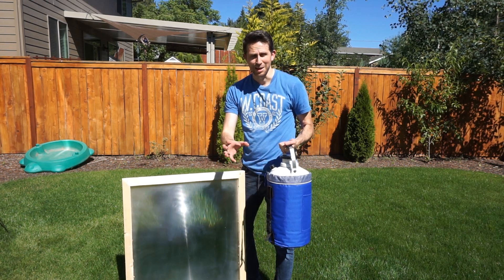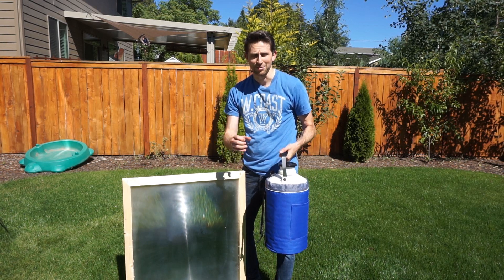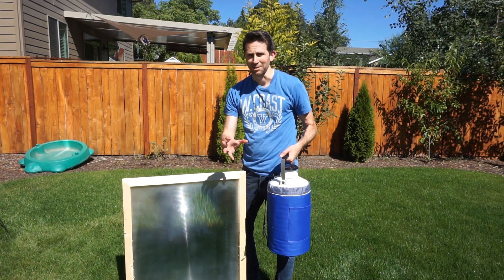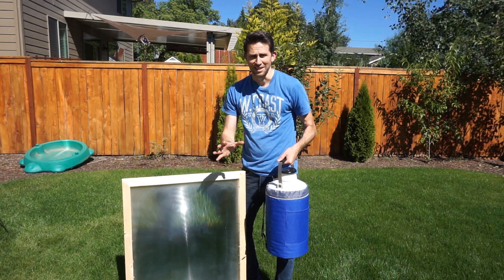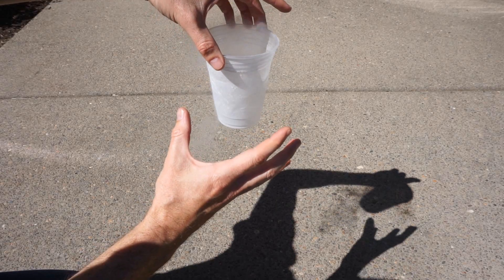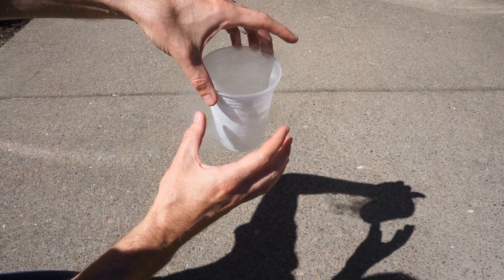First I'm going to test a clear cup of liquid nitrogen, and then I'm going to test a black cup of liquid nitrogen — I'm going to have black construction paper in it and see if it makes a difference. So first I'm just going to be testing how well the liquid nitrogen absorbs the sunlight by itself.